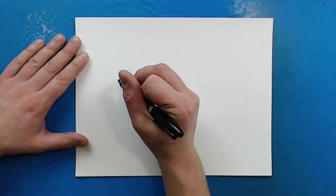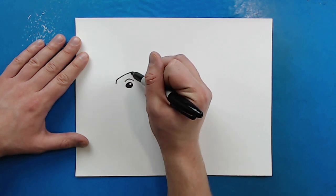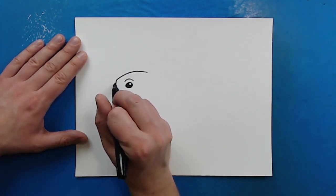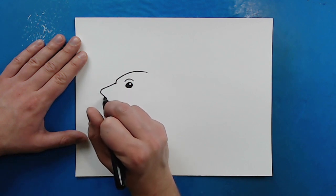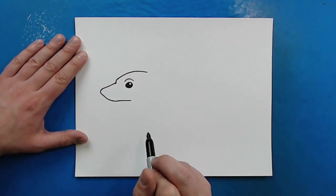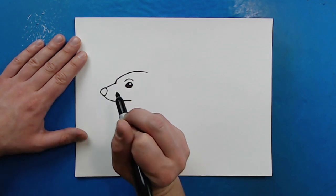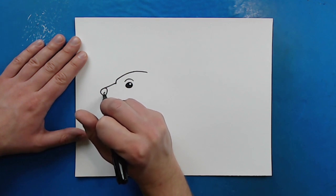Then starting right here, I'm going to make a line that's just going to go up and then curve around like this for the head. Then right here, I'm just going to draw a line that's just going to kind of go down, curve around like this, and then go right here for the nose and mouth. And then I'm just going to make a line that curves down for the nose, and then put a little curved line in there.